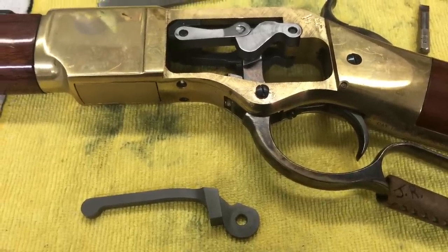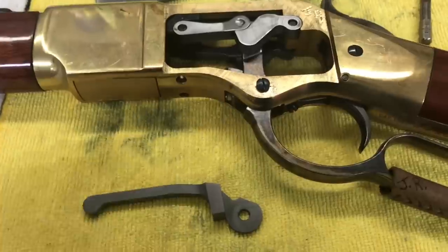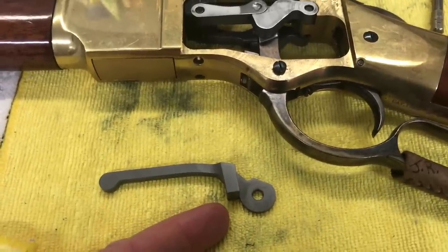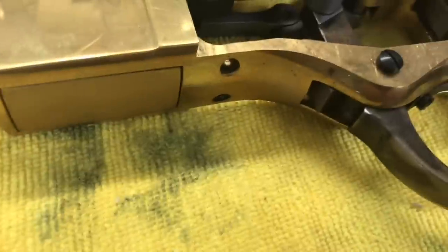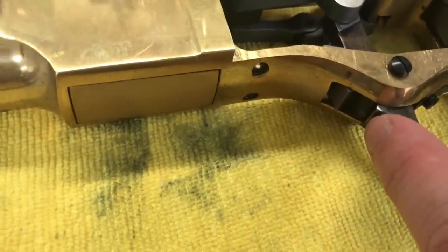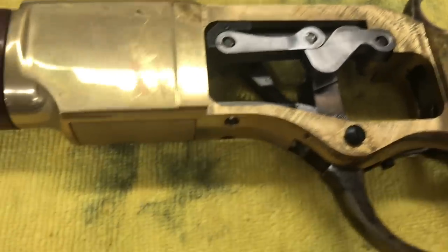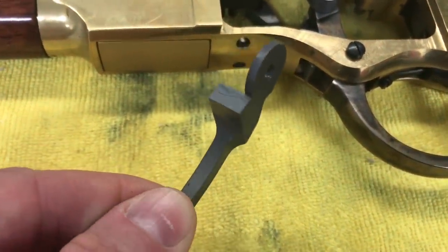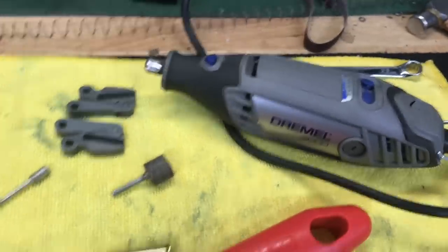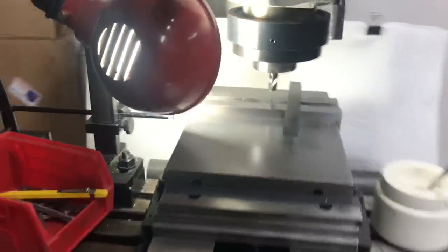Step one is the actual trimming of material from the bottom end of the lifter arm. The lever has a flat portion that presses up against this portion of the lifter arm in order to engage it — that's the area we're going to remove material from. There are three ways to do this: you can use the Dremel tool, the hand file, or a milling machine. For today's purpose, we're going to use the milling machine.